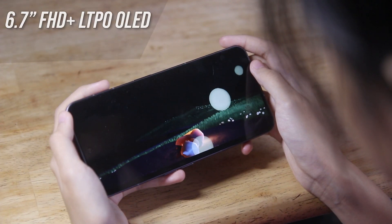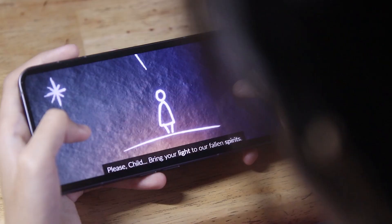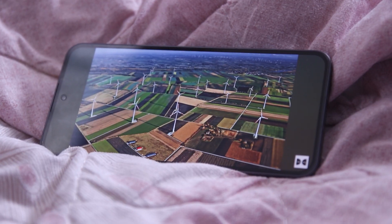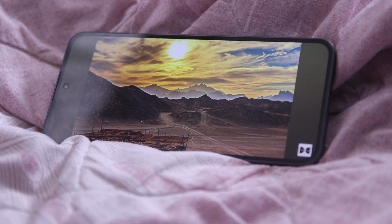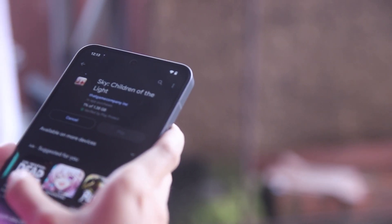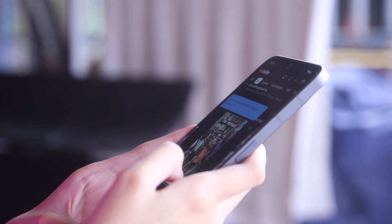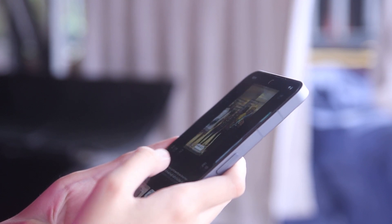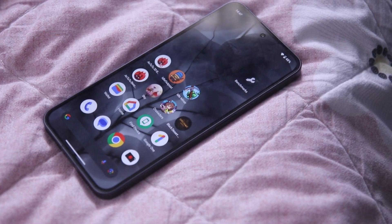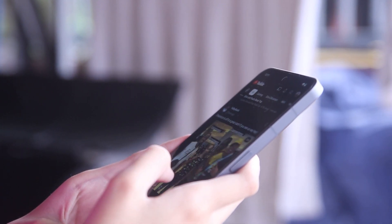As for the display, the Phone 2 boasts a 6.7-inch FHD+ LTPO OLED display with a 120Hz refresh rate, up from the 6.55-inch on Phone 1, and it has a better screen-to-body ratio. It still offers 1 billion colors and HDR10+, but the Nothing Phone 2 has a bigger peak brightness of 1600 nits. The variable refresh rate from 1 to 120Hz helps with battery saving by shifting based on what you need. It also has improved durability with an IP54 rating. Display quality is sharp and detailed with good color saturation and slimmer bezels, and viewing angles are also good.